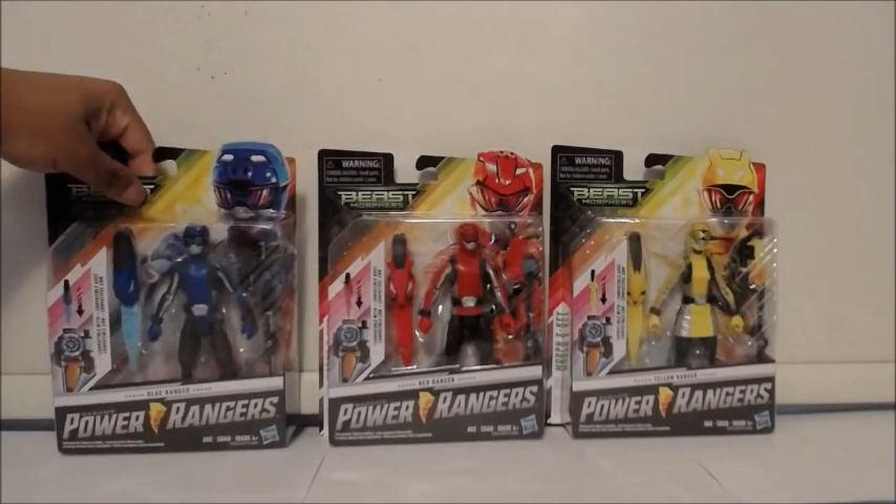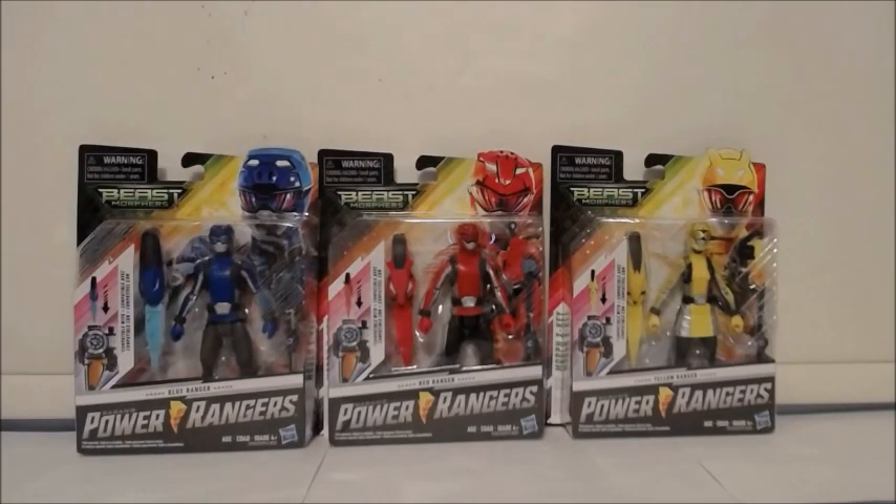Something really awesome — I'm not sure if Bandai ever did this in the past — they included attachments for the morpher, like individual key attachments, and I'm guessing they might have unique sounds. We'll find that out in the next review where I'll be doing the Blue Ranger. Normally I'd review them all together when packaging is generic, but I'm really impressed with the work that went into this. The weapons are also nicely detailed, not just generic black or yellow weapons.